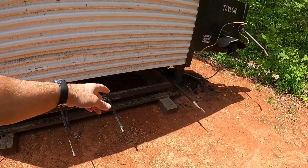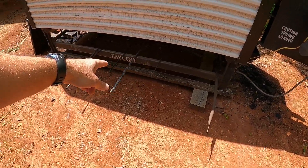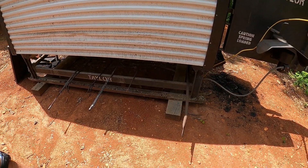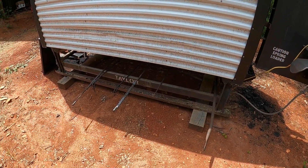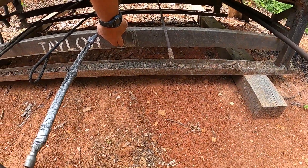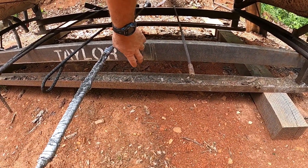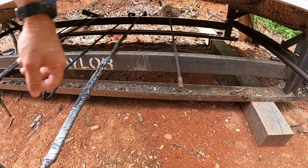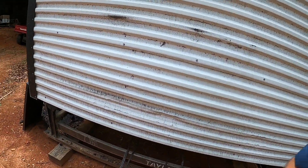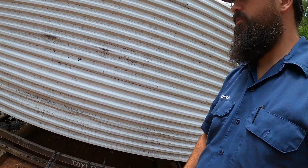We were able to just take a chain where it was sitting on skids and pulled it out of the building. Then we came in with the forks under the channel iron pieces. I thought, you know, get all the water out of it and we'll just lift it right up and put it right on the trailer.